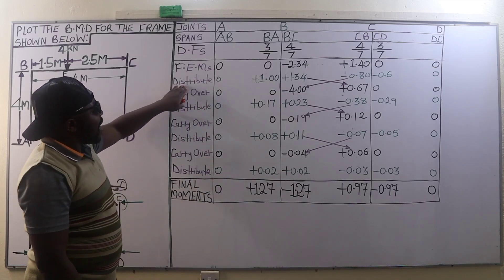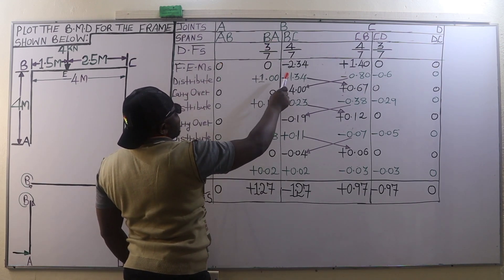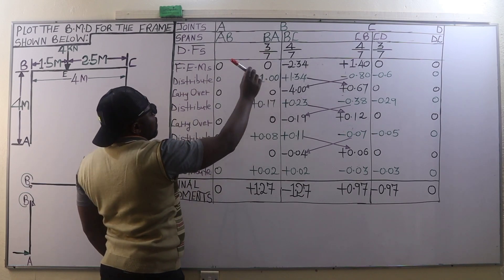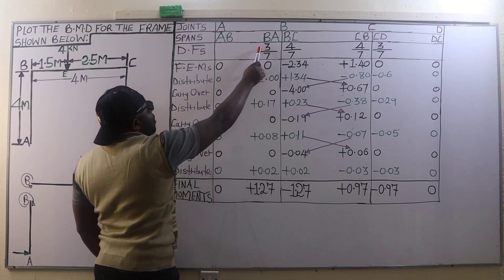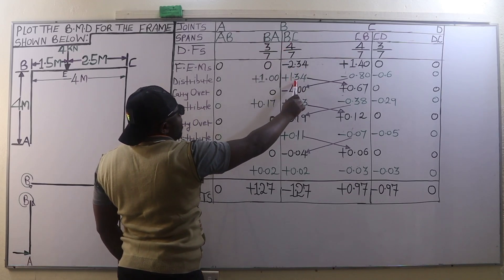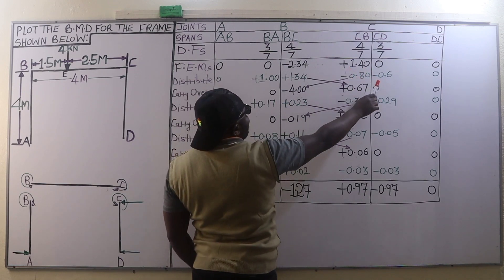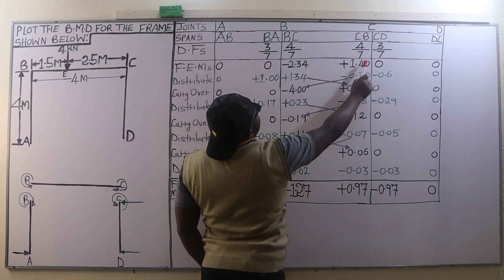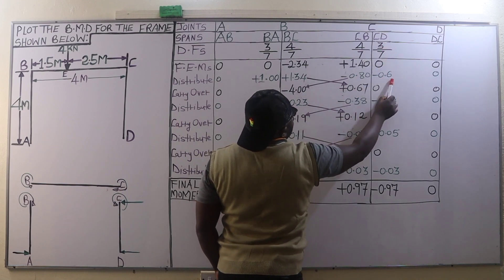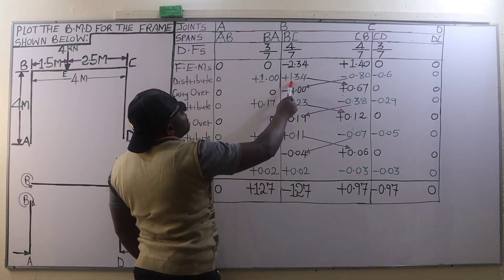In the distribution step, joint B has an excess moment of +2.34. Distributing: member BA gets +2.34 × 3/7 = +1.00; member BC gets +2.34 × 4/7 = +1.34. At joint C, the excess moment is −1.40. Distributing: member CB gets −1.40 × 4/7 = −0.80; member CD gets −1.40 × 3/7 = −0.60. Then carry over: half of +1.34 goes from B to C = +0.67; half of −0.80 goes from C to B = −0.40.